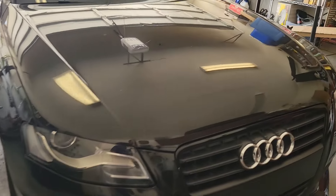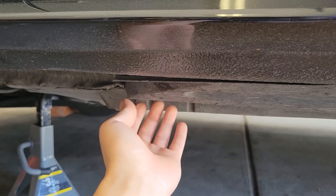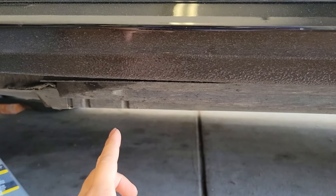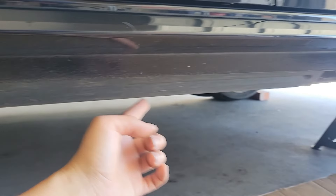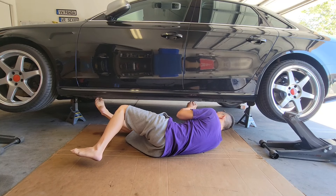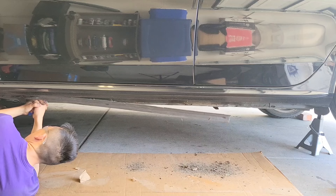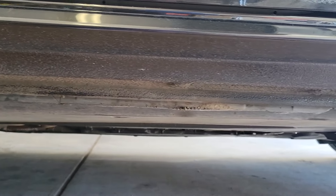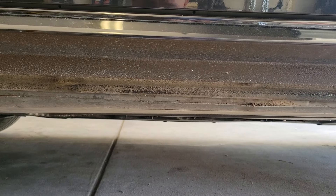Now let me show you how I installed it on the driver's side. The first thing we need to do is cut this plastic underbody panel that covers the pinch weld all along the bottom of the car, because if we do not cut and remove this part, the side skirts will not fit correctly. I'm going to cut it all along here, all the way towards the end. Here's what it looks like now with that plastic piece cut and trimmed away — it will allow the side skirts to sit better on the bottom of the car.